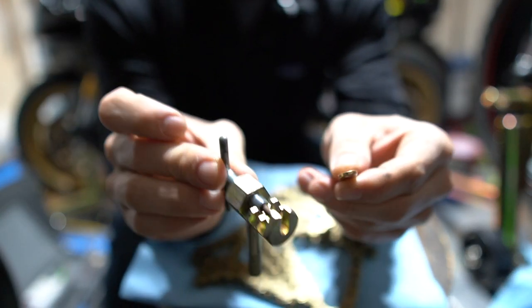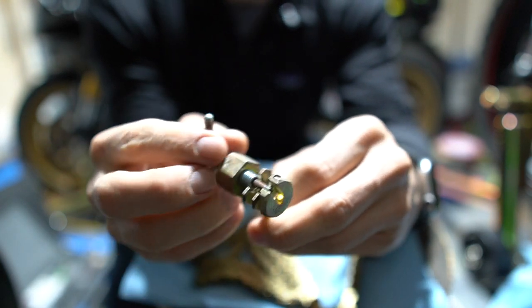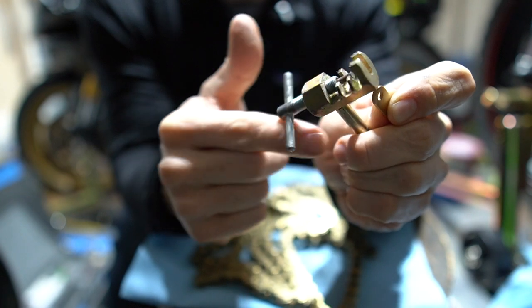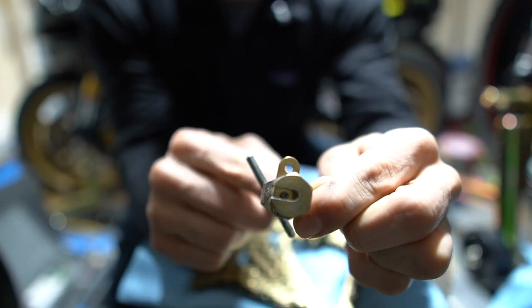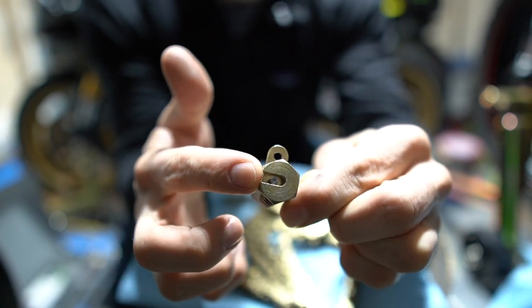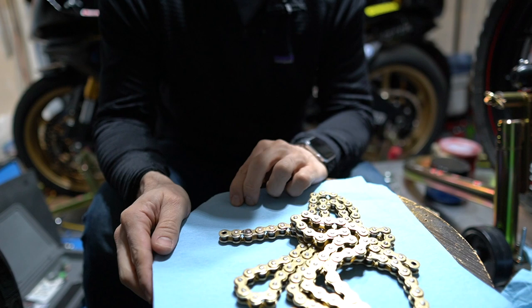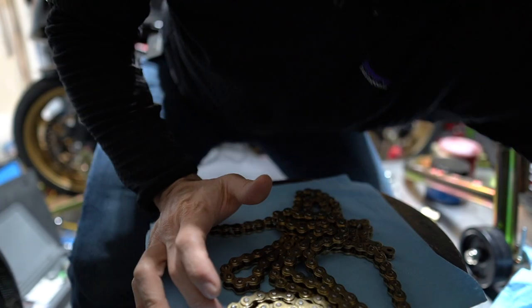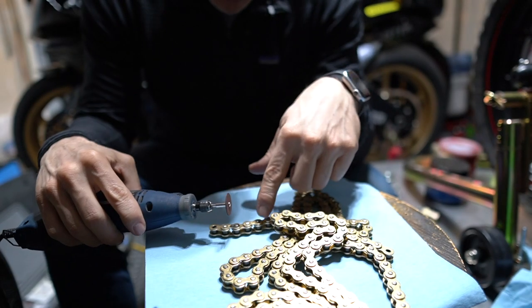There are a few things I want to mention. You want to make sure that the pin from the extractor tool fits in the plate of your chain link — make sure it's going through the hole in the middle of the plate and not pushing on the plate itself. I took a sharpie and marked the cut location. What you want is female ends at both ends of the chain, because your master link plate is a male plate that goes on top.